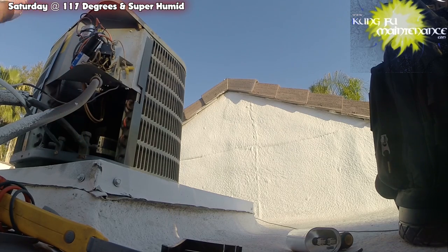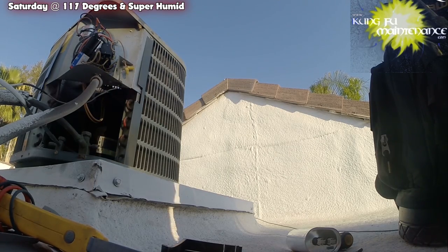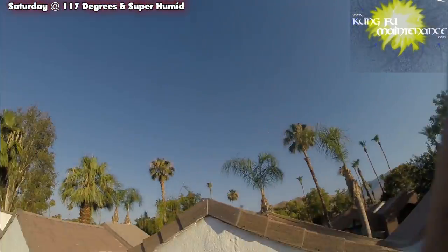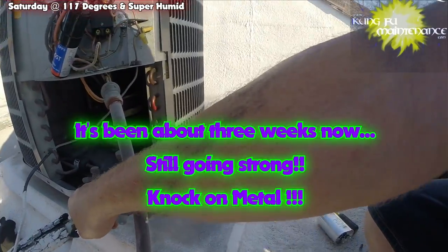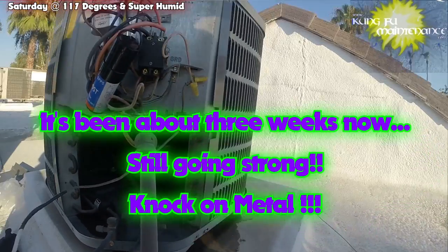We had almost given up. I bet dollars to donuts that a lot of people have replaced compressors for the same thing, when all they had to do was give it a tap and they'd be done. We might be celebrating a little early — we don't know, it could die again — but it's running now, and it's a Saturday. We're done. Alright, thank God. Bye.